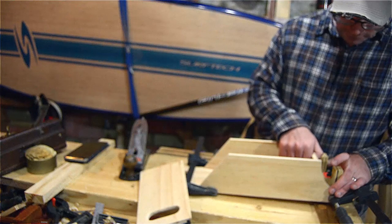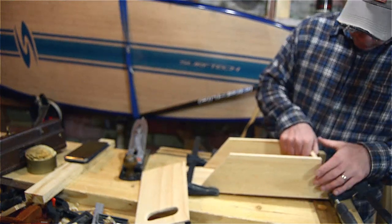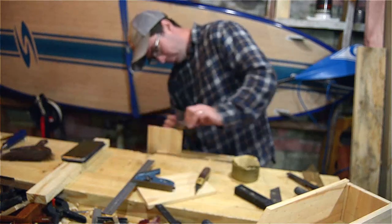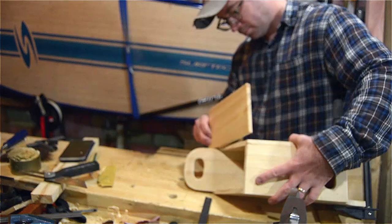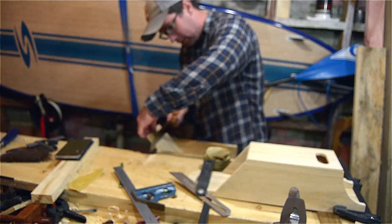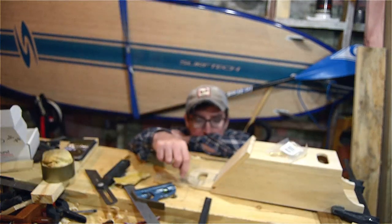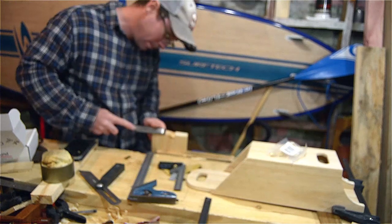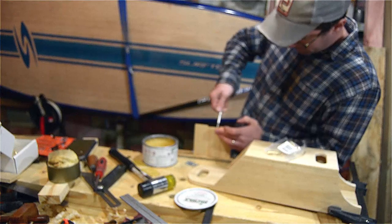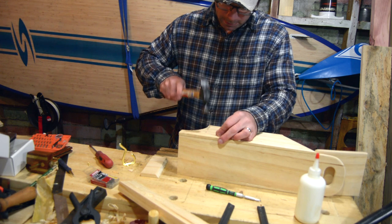I should have created dados in the sides for the bottom piece but I just used nails to hold it into place. I cut the angles on the lid of the box so that it would all fit together. I didn't calculate in the hinge itself, so I needed to go back and clean out a little bit of a mortise for it. Then I nailed it all together with these really fine finish nails.